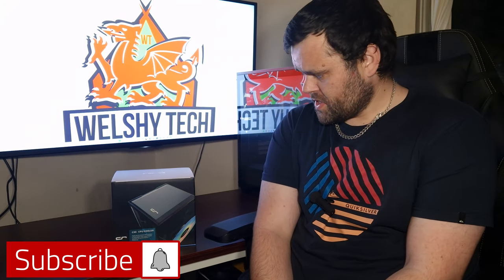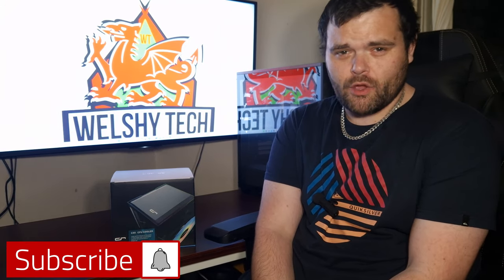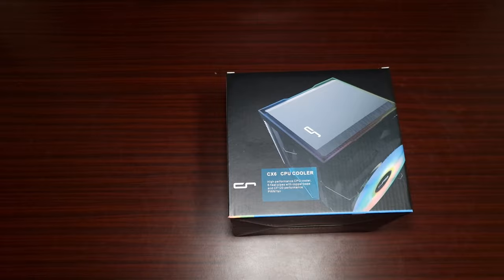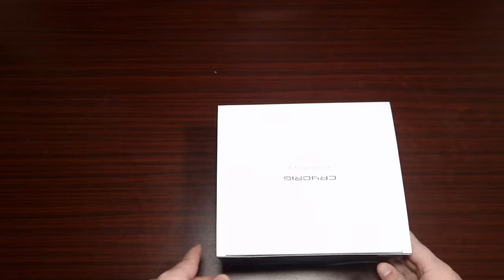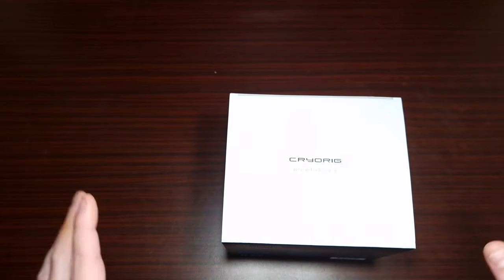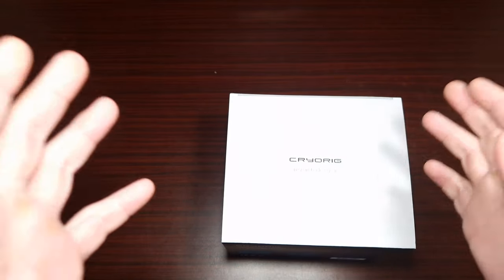Hey guys, welcome back to the next video. This time I am bringing you a brand new cooler from Cryorg — does anyone remember Cryorg? Well, I certainly do. They are bringing you a brand new air cooler, this is the CX6. We're going to see what comes in the box, I've also got thermals as well as a noise test, and then we'll have a little chat afterwards.